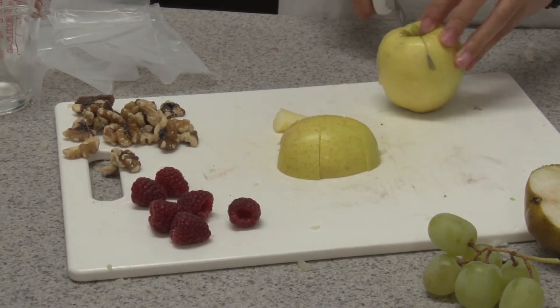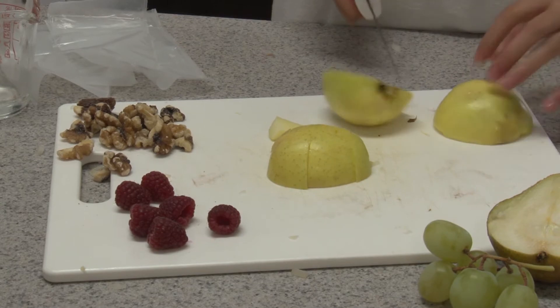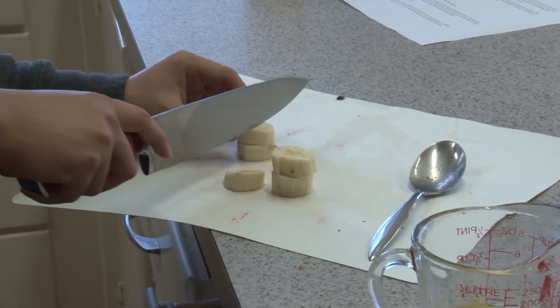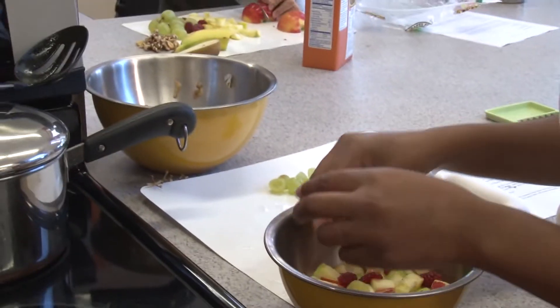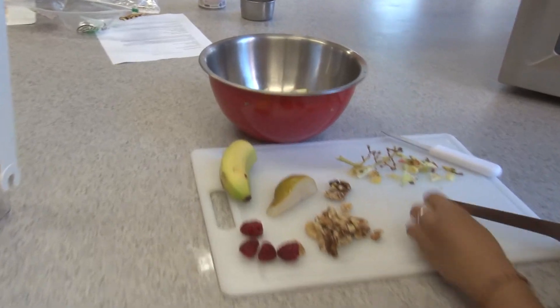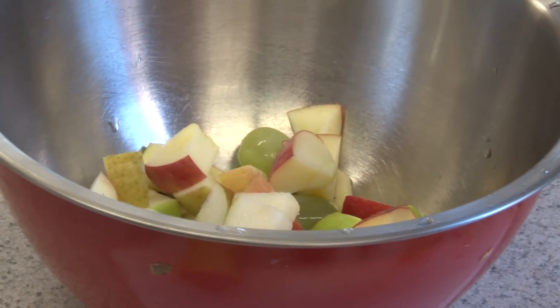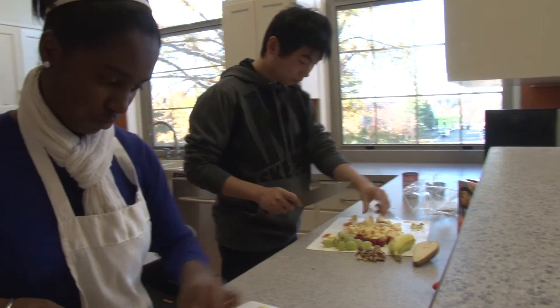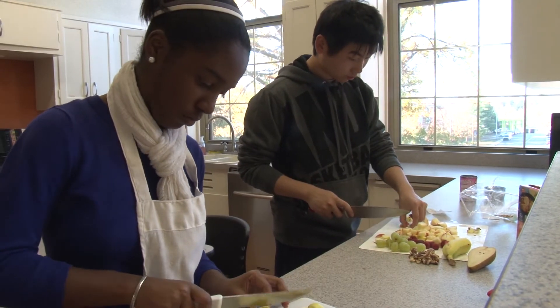I usually leave the peel on the apples, so you'll need to core them, take out the centers, and cut them into bite-sized pieces. Slice your banana into little round slices. Grapes you can just throw in as they are, or cut them in half if you like. The same goes with cherries — especially maraschinos, you might want to cut them in half. They make a nice colorful addition. If you're using nuts, you might want to chop those into smaller pieces.